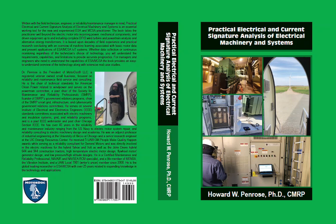Practical Electrical and Current Signature Analysis of Electrical Machinery and Systems will be available through all bookstores, including Amazon, in both hardcover and e-book when it is released. The final announcement date will be made through the Motor Diagnostics and MotorHealth newsletter and LinkedIn. You can sign up for the newsletter at the bottom of MotorDoc.com or MPATHcoms.com.